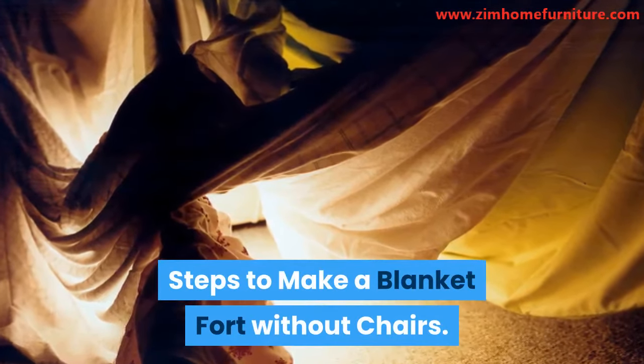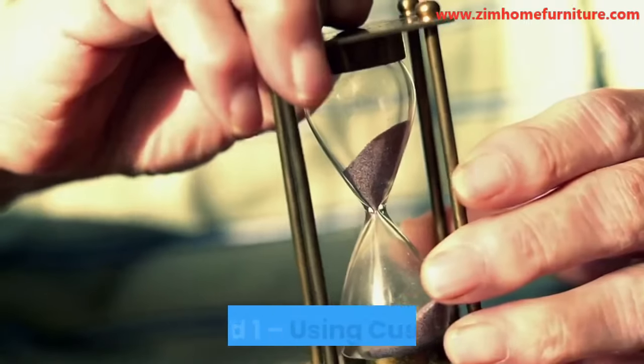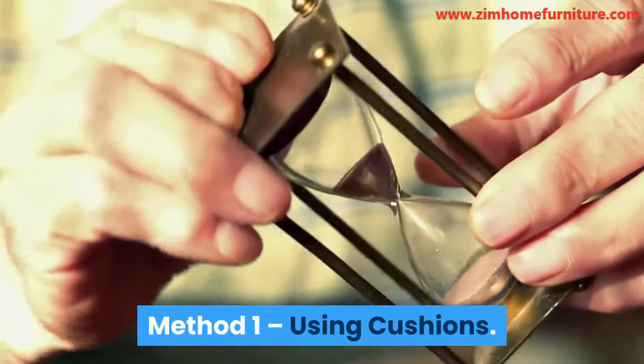Steps to make a blanket fort without chairs. Method 1: Using Cushions. Items needed: